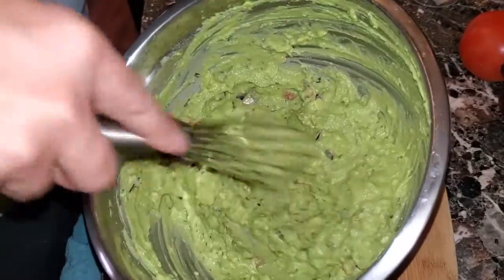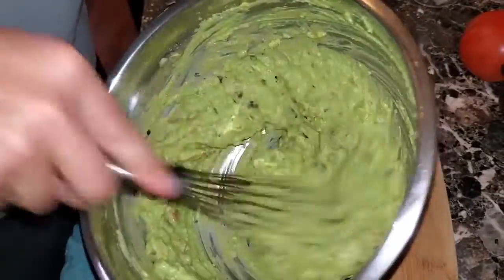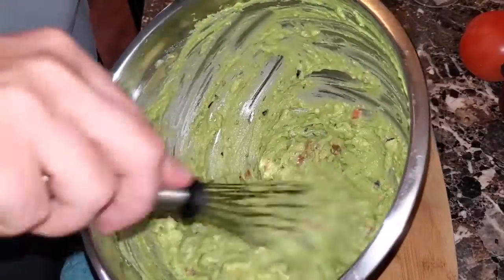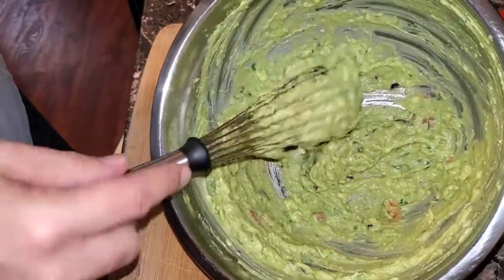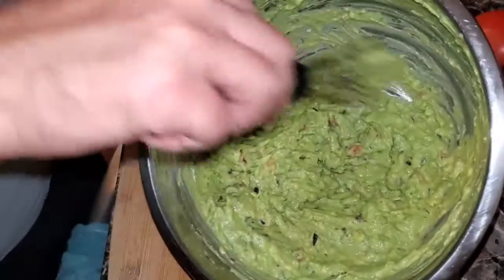Just like I said, this video is going to be really quick and really fast. Hope you can pay attention and follow along — it's really easy to make. You can make this at home. When you're not using the guacamole, put it into a bowl, put some cellophane or plastic wrap right on top, right against the avocado. You don't want air — air will make it go brown. Now we need chips.